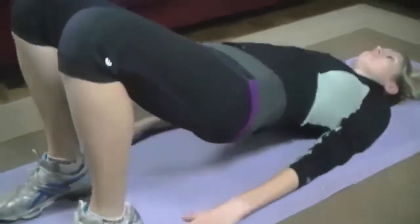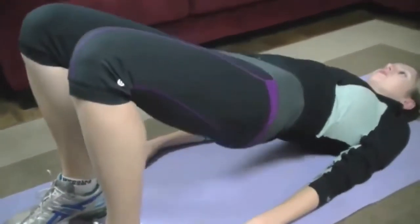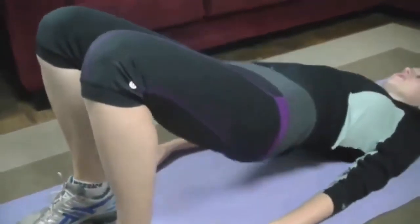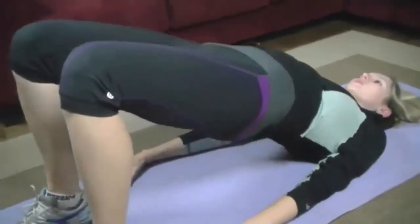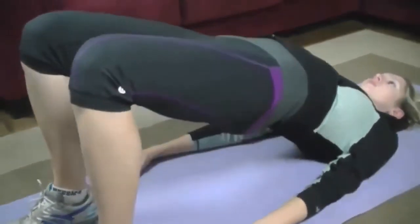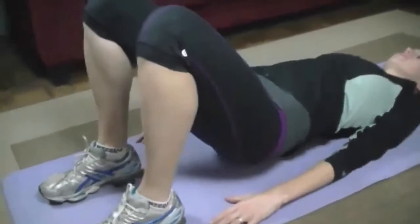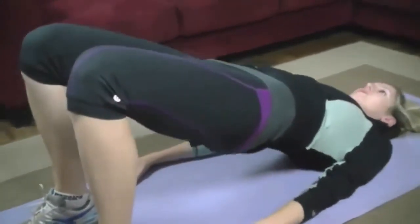Here we go. One, two — nice and slow down — three, four. Just as with the last exercise, we're going to focus on squeezing those glutes together at the top. Five, six, seven, eight, nine — you can hear Marta breathing out on the way up, which is great. Ten — you've got five more. Five, four, three, two more — and the last one. Good.